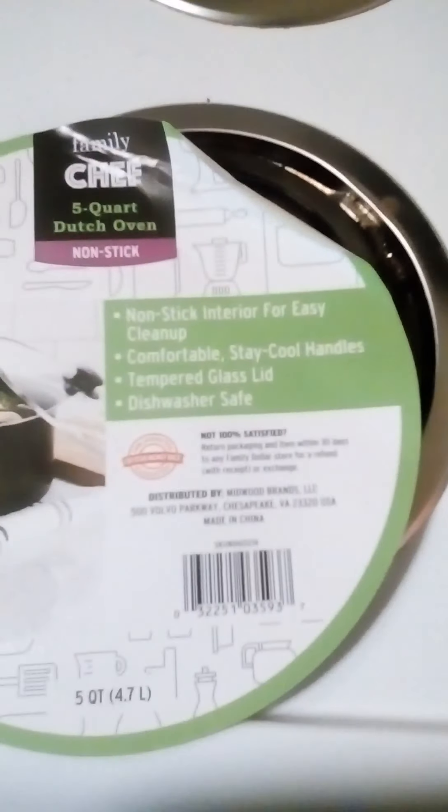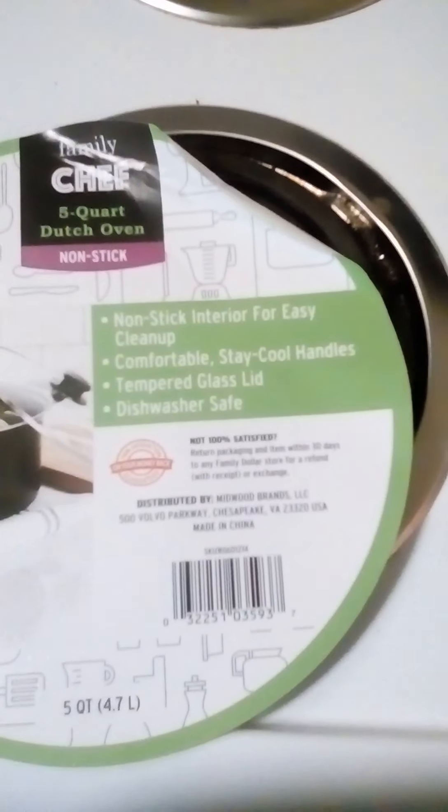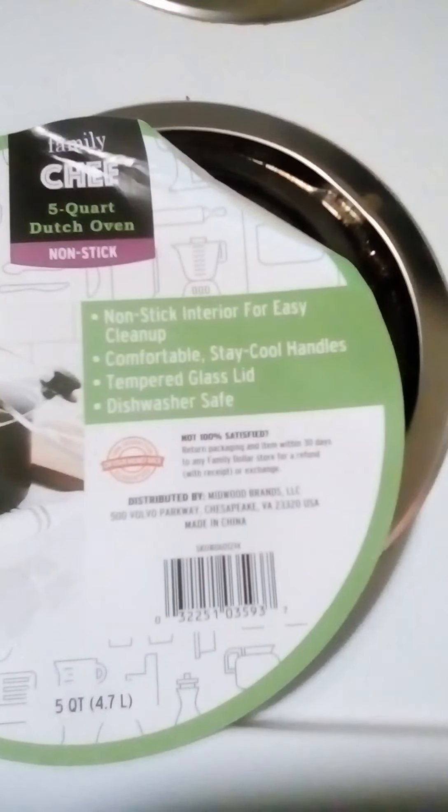It's non-stick, easy clean up, comfortable stay-cool handles, and a tempered glass lid.